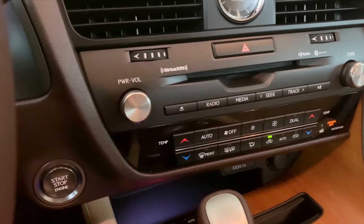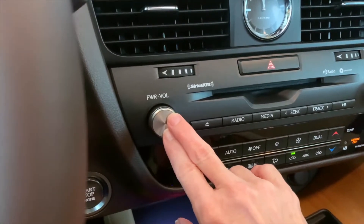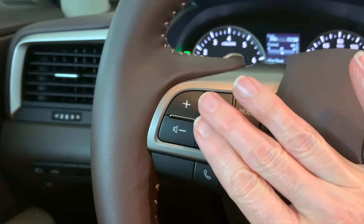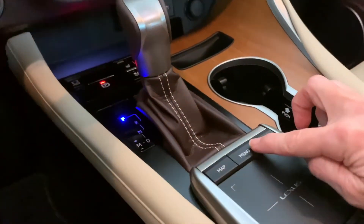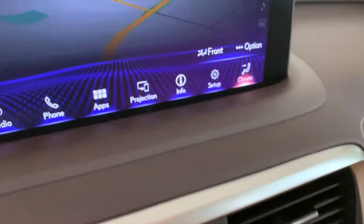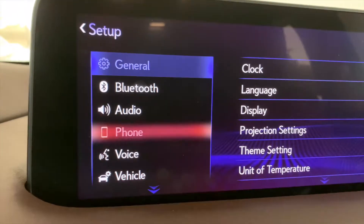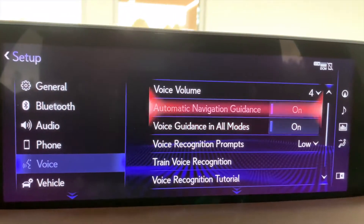Typically when we think of volume, we usually think about the power and volume button for the sound system, or the plus and minus version on the steering wheel, which does the same thing. Contrary to that, however, is the volume control that is in your menu and settings. We're going to push Menu, then on your screen go to Setup, and then you'll see Voice — Voice Volume.